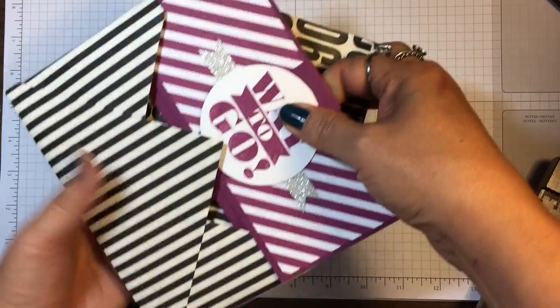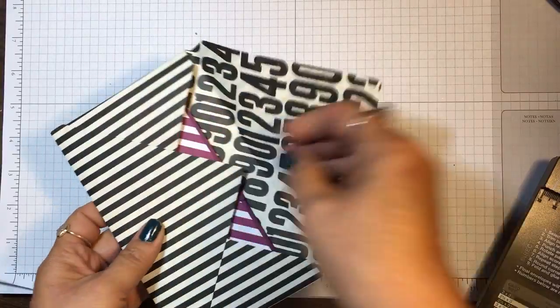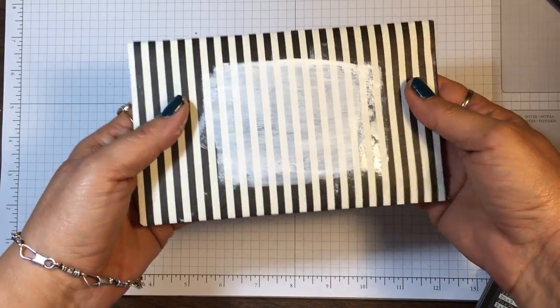It will go through the mail just first class. Now all I have to do is put some adhesive here to seal it up.